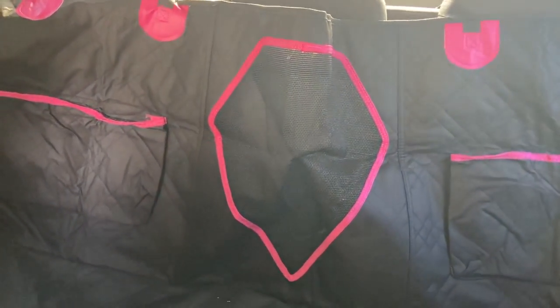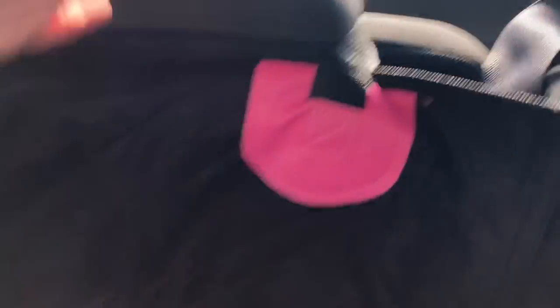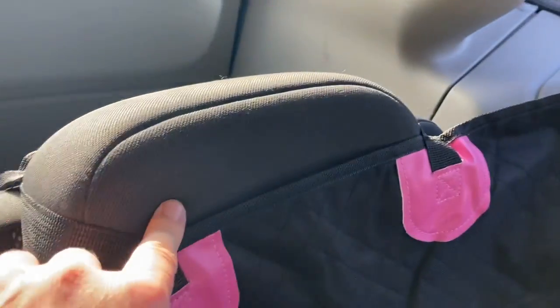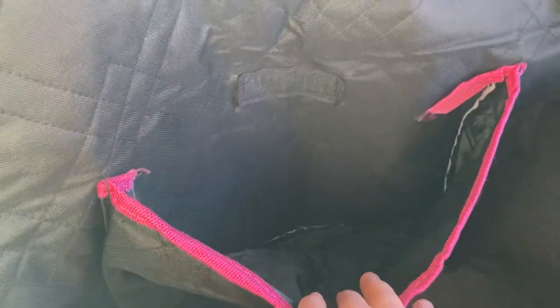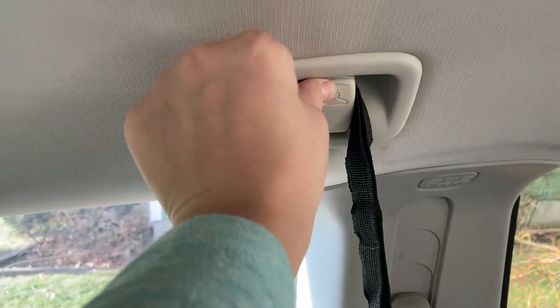Let me show you all the features. This part hooks around with a clip — there's one on each side. Right here there's a mesh window that the dog can see through, so if you have this down the dog will be able to see through it. It's got a pocket here and a pocket here. On the sides there's a flap that hooks up into the attachment point, and it has one on the other side as well.